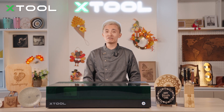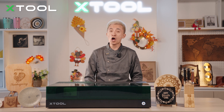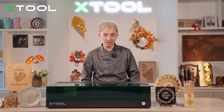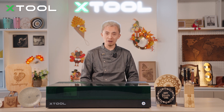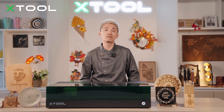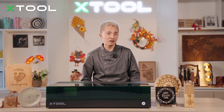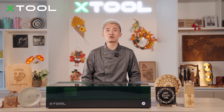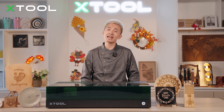That's how you laser engrave on curved surface objects — like spoons, wine bottles, and other plates. I hope you enjoy your Thanksgiving dinner with your family and enjoy the holiday season. Make some small gifts for your friends and family, or make some special products for your customers. I hope you enjoy this video — please subscribe to our YouTube channel and see you next episode.